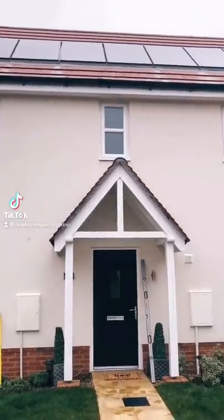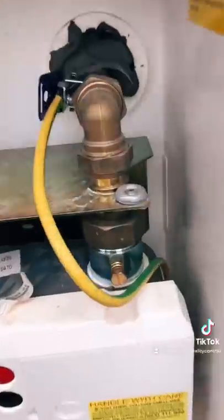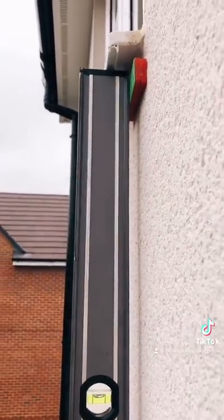We're at a lovely new-build home property today, so let's have a closer look. This gas box has been signed off but the back of it hasn't been sealed correctly, so that will need sorting. The weep vents above this window have been paired correctly but they're all blocked with render, so that's not going to let the water out. The left-hand side of this window frame is cracked. And this window looked to be out of square, but it was actually down to the render being 13mm out of plumb.